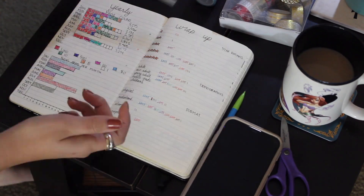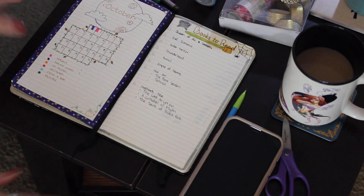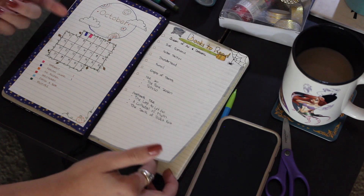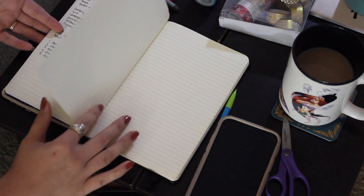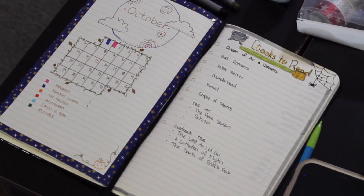That's everything for this month: I have my books-to-read list, my habit tracker, my video planning page, and on the left side is my statistics page. I hope you guys enjoyed this quick little video! I post every Thursday and Saturday, so I'll see you soon with a new one. Don't forget to hit that subscribe button if you haven't already — bye!